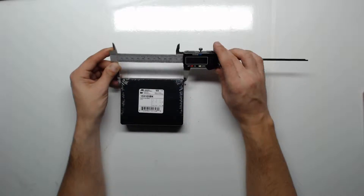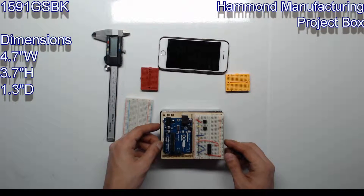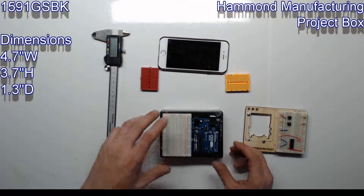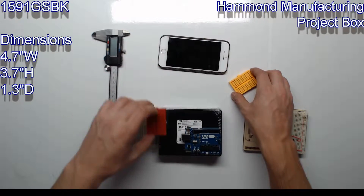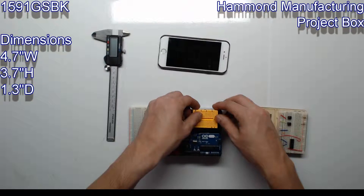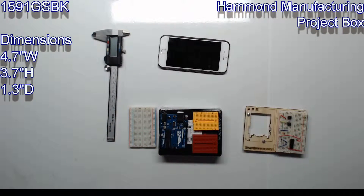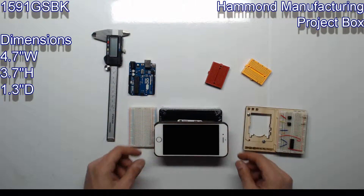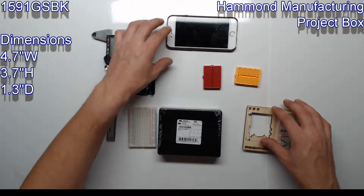Next up is the GSBK. This box is 4.7 inches wide, 3.7 inches high, and 1.3 inches deep — perfect size for one Uno and one breadboard, or an Uno and two mini breadboards. iPhone 6 for comparison. This is also a good Arduino project box.